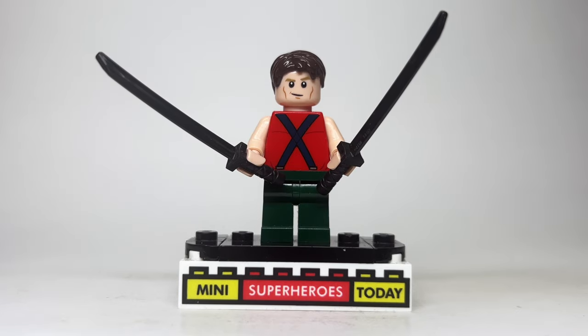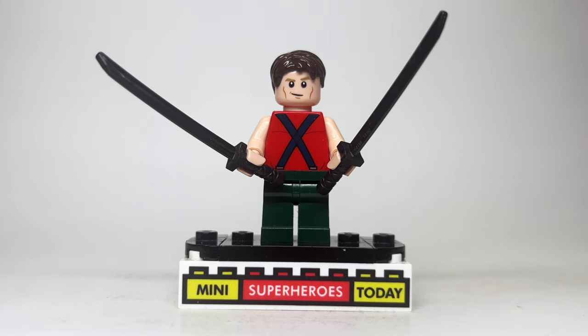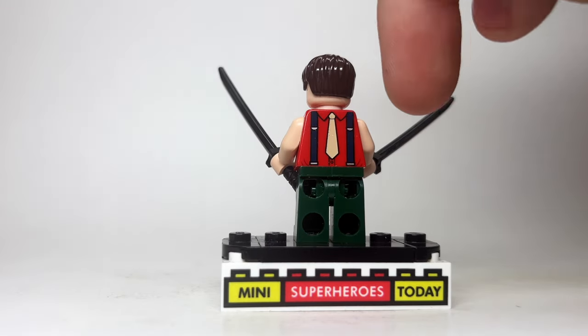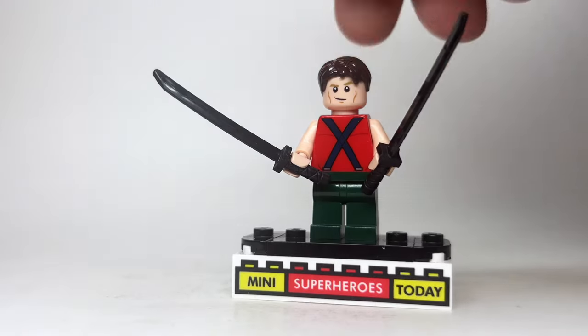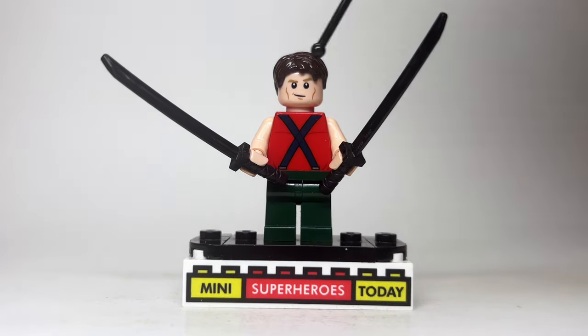Going back and watching this movie, it is pretty unbelievable how horribly they messed up Deadpool in this, but it's kind of bad in a funny way. To build Deadpool from the movie, I used these dark green legs with this flipped-around torso — it's just a tie and suspender torso, but when you flip it around, you get the X, which works pretty well. I gave him the bare arms with the two different swords, the head from Hawkeye from the Marvel CMF series, and some regular brown hair.